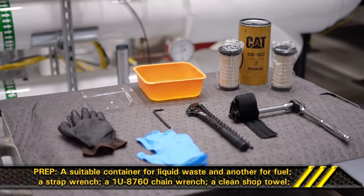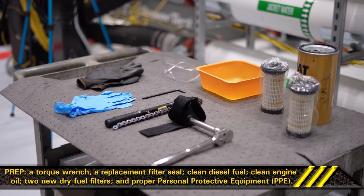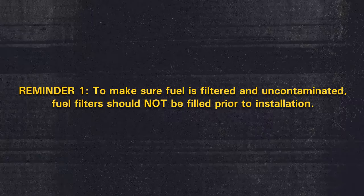Prep. Here's what you need: a suitable container for liquid waste and another for fuel, a strap wrench, a Cat part 1U8760 chain wrench, a clean shop towel, a torque wrench, a replacement filter seal, clean diesel fuel, clean engine oil, two new dry fuel filters, and proper personal protective equipment.